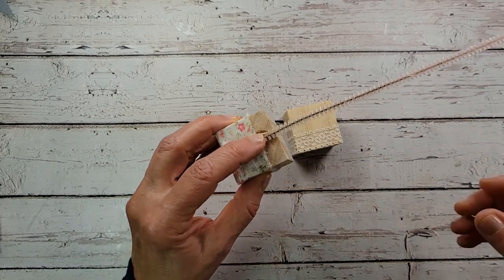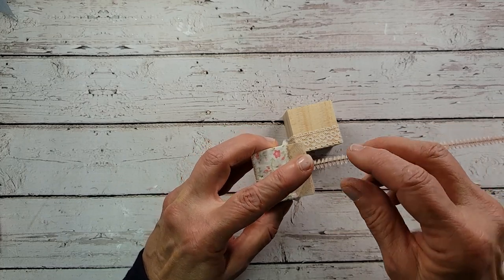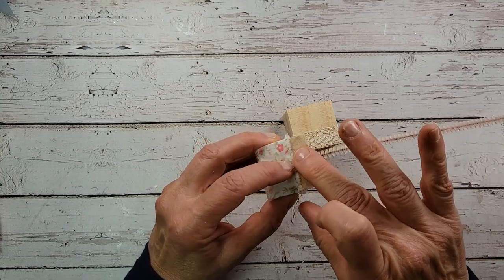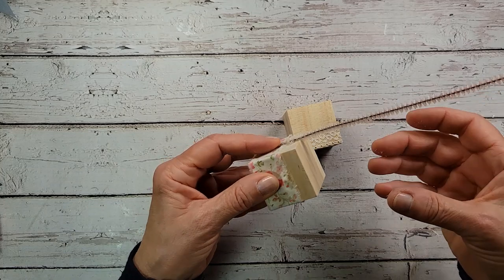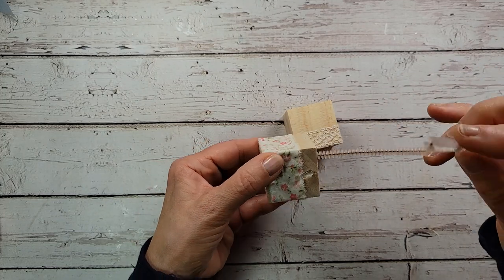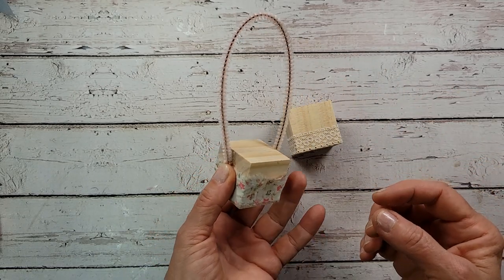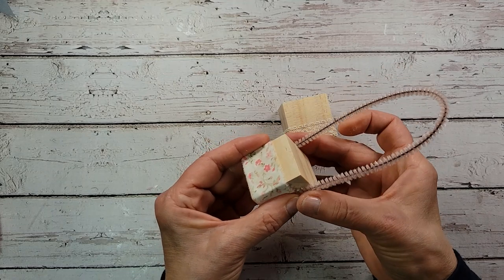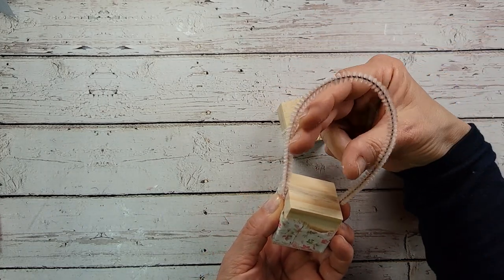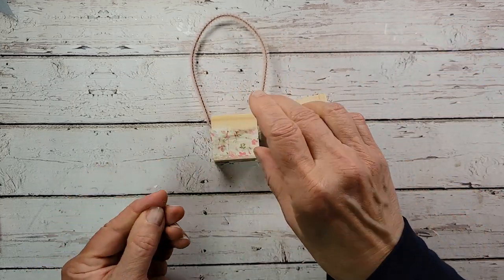Last summer I went to an estate sale where a lady was selling the contents of her craft room — one of those craft rooms of our dreams, a finished basement transformed into a crafting space. I felt very lucky to get some of her treasures, including these pale pink vintage pipe cleaners. I'm flipping this over and doing basically the same thing on this side, gluing it down. You can see we're getting a basket handle. Stretch it out a little bit and make sure it's sticking.